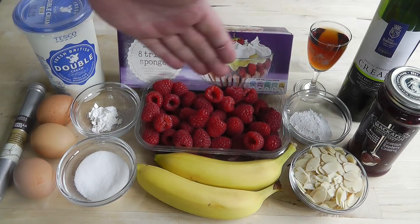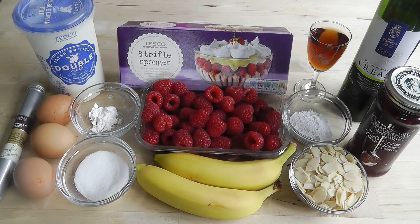Then we've got some raspberries — a good handful — just mixed with some icing sugar to sweeten them down a little bit. Put the raspberries over the top of the sponges, and then you've got a couple of bananas. You don't have to use bananas — it will depend on the size of your bowl. With the remaining double cream, I'm going to whip that up and it goes on top of the custard, then finally topped off with some flaked almonds, lightly toasted and sprinkled over the top.